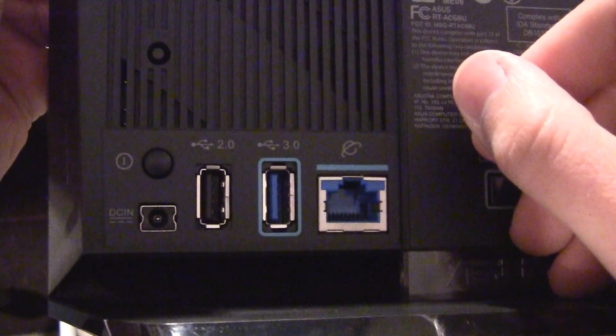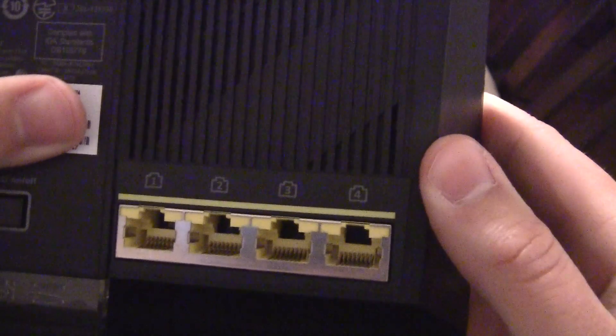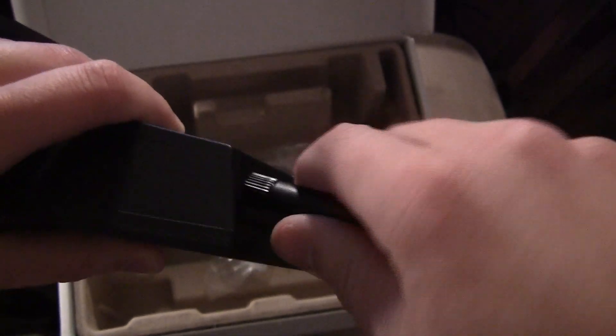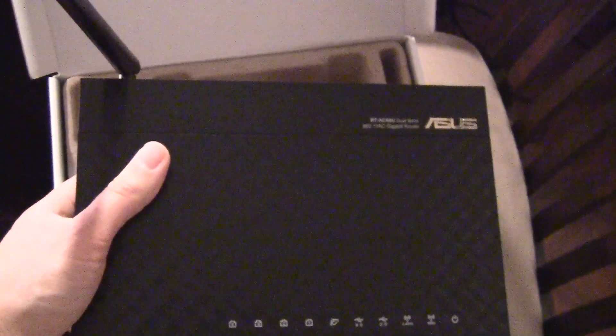You can see the three antenna connectors are up top. Coming around the back we have the power, USB 2.0, USB 3.0, and the internet WAN port. There's also a power button, which is nice. Then we have all four of the router LAN connections for hardwired devices. Pretty nice router, pretty hefty, and bigger than my previous one. Let's attach one antenna for display — there you go, it bends, it's flexible.